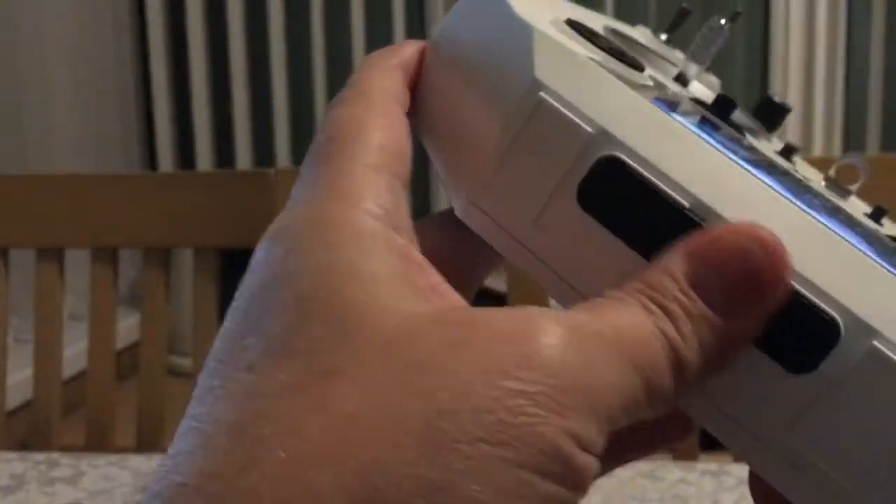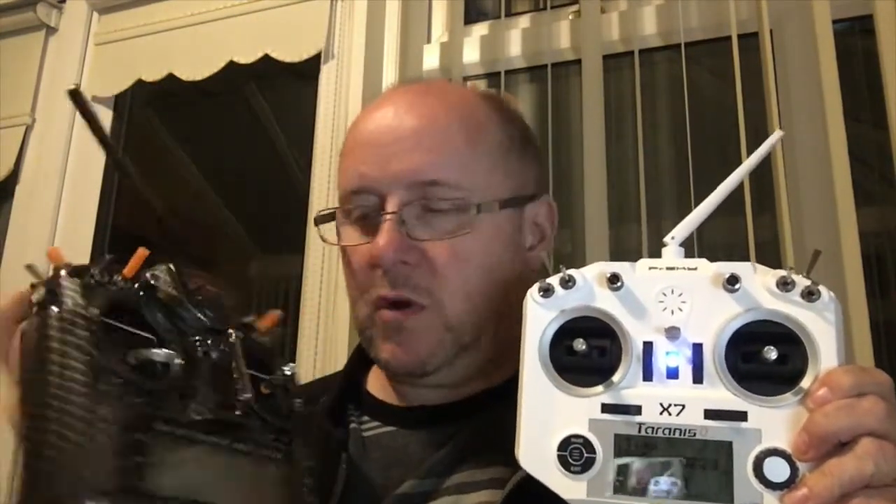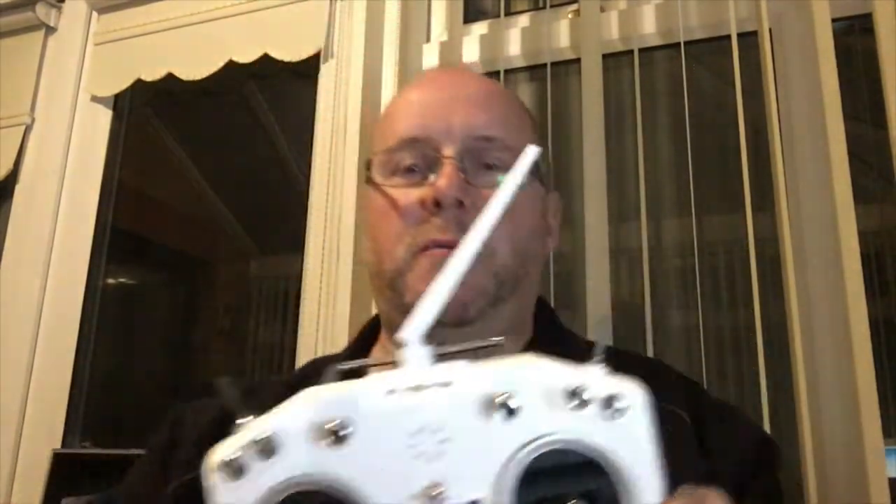That is basically it — nice rubber block at the bottom, nice easy menu system. It looks good; I've given it a little bit of orange fuel pipe and blinged it up. But this is not a replacement for my full-size Taranis — this is to supplement it. What I'll probably do is set this for my quad. This will be my go-to transmitter: chuck it in the bag, use and abuse. I am hoping they'll come out with the hall gimbals, because I'll be doing that upgrade if they become available.